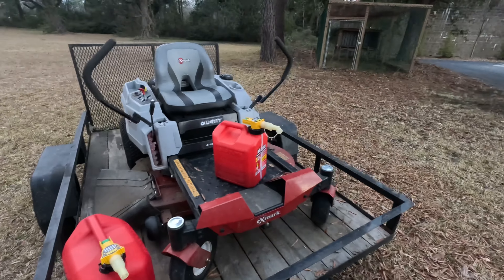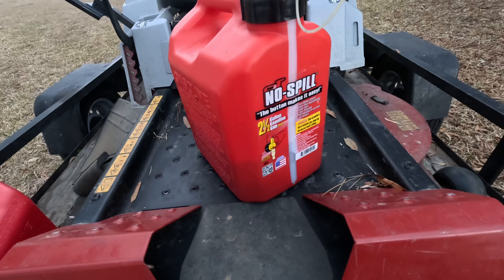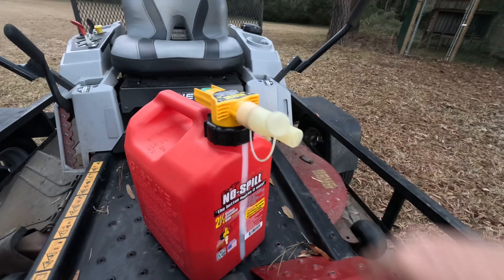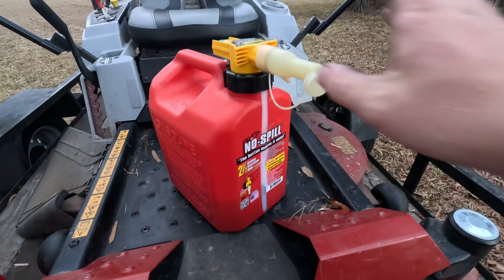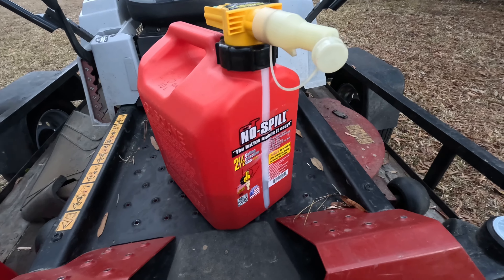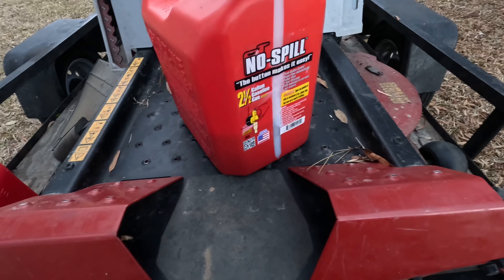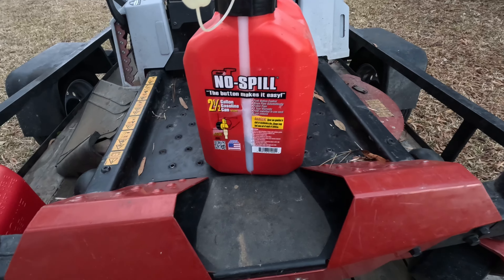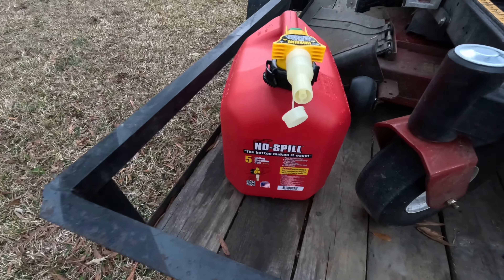The second reason why you need one of these gas cans is because it's going to save you money. All that gas you're spilling on the ground struggling with a squeeze nozzle or whatever you have — worry no more. As long as you can get it in the hole pouring the gas, you should be good. You're going to save money in the long run by not spilling gas on the ground.